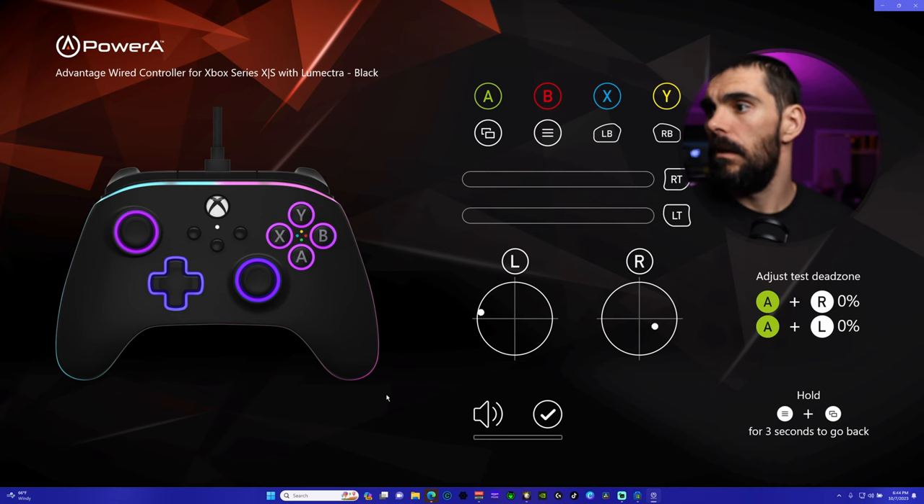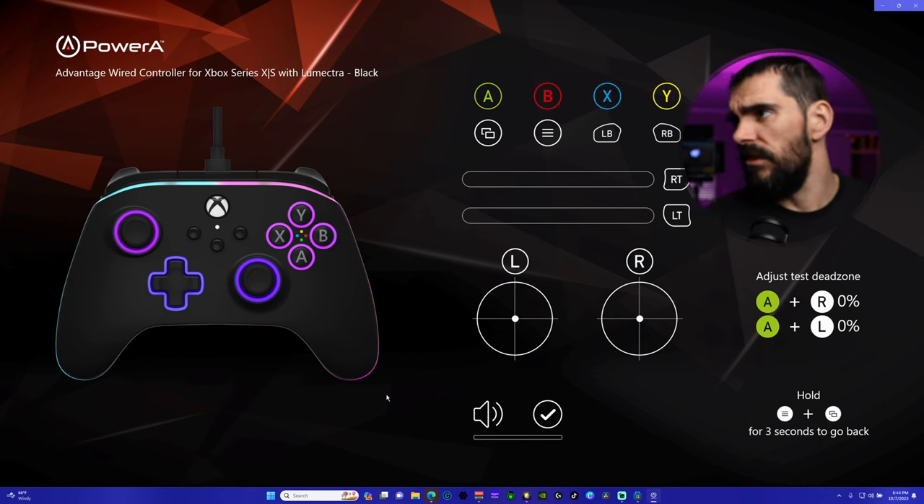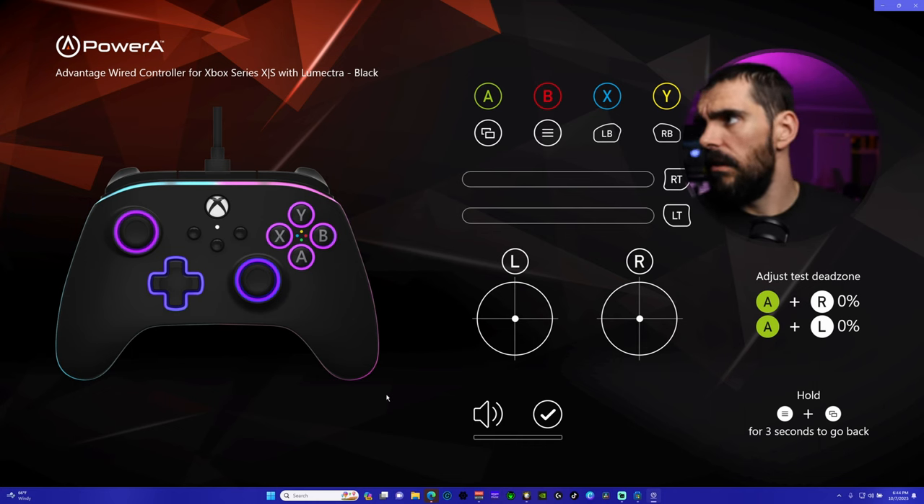I cut the app section out of this video because it's honestly not worth much. The app is pretty basic — all you can do is adjust dead zones for the triggers and sticks. It comes set to zero dead zone out of the box, and since there's zero stick drift out of the box that's fine. You can't set hair triggers or anything like that. Everything useful is done on the controller itself, so don't even bother downloading the app.